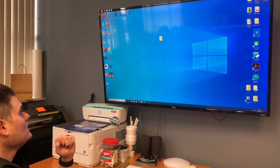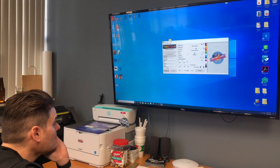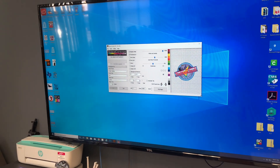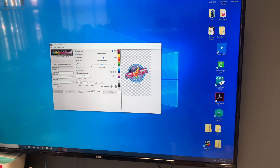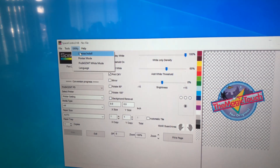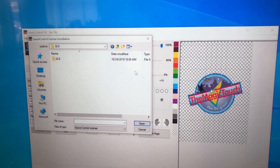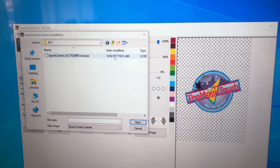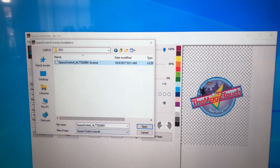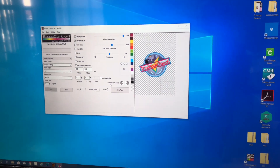Now, the Space Control icon is set up on the desktop, but it's not set up completely yet. Double-click it and there is Space Control for the 8432. The most important thing is under Utility — hit License Install. There is Space Control with your software. Hit Space Control again and there's your license. You have to install the license to activate the software. Click on your license file and press open.